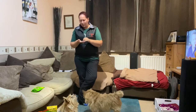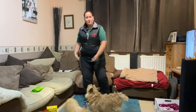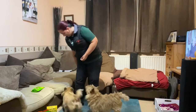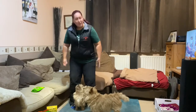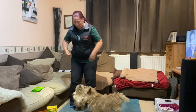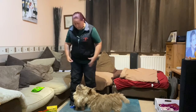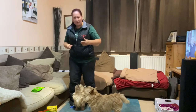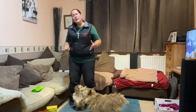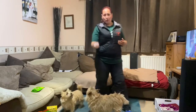Peekaboo is a nice safe place for dogs that may be a little bit nervous or lack confidence when they're out and about, or if you have someone visiting you can just ask your dog to come into the middle — go peekaboo! They've got a nice safe space to be in. It's also really handy for photos, and it's something you can take anywhere because you don't need any equipment.